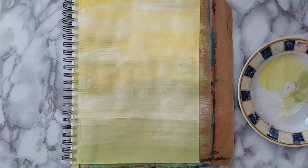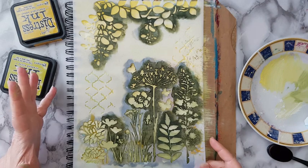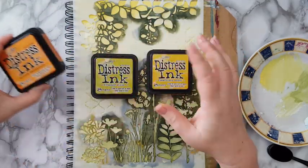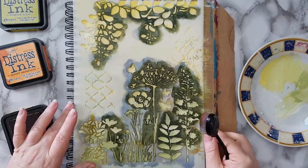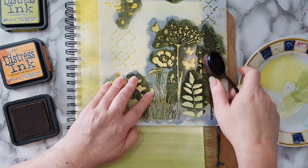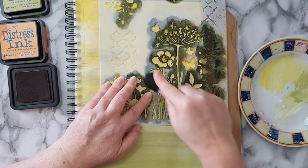Next phase - I've got a circle stencil from AliExpress and one from Stamperia. I want some white flowers in the back but I don't want them to overwhelm the page, it just needs to stay in the back. I'm taking some distress inks - I've got fossilized amber, crushed olive, and maybe spiced marmalade. I'm starting with the yellow and taking a makeup brush, which gives a very soft impression on the page. I'm not putting pressure, just doing it lightly - you just need it to be like a shadow in the back, nothing else.